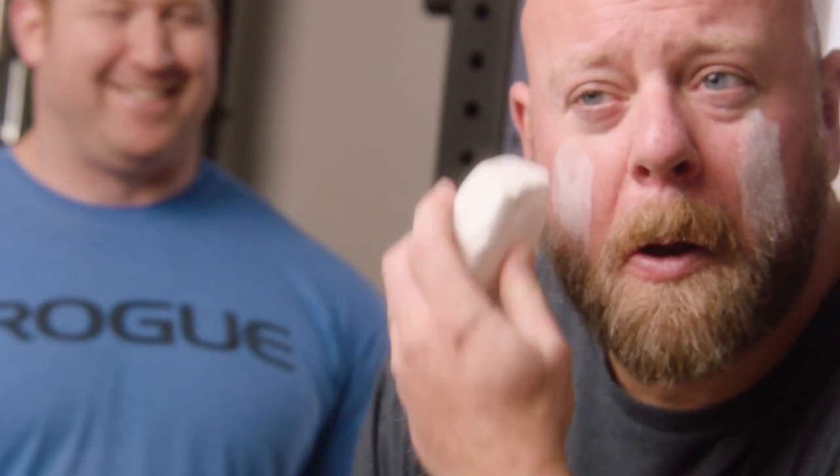Today I'm gonna teach you how to properly use chalk, which is not to wear it on your face.